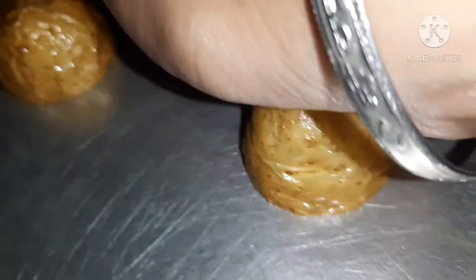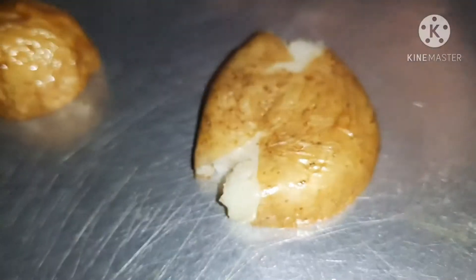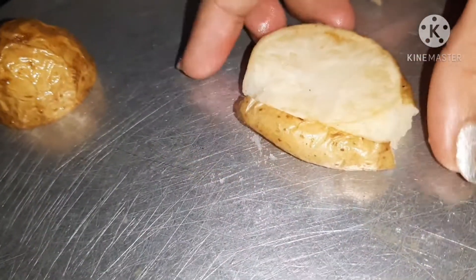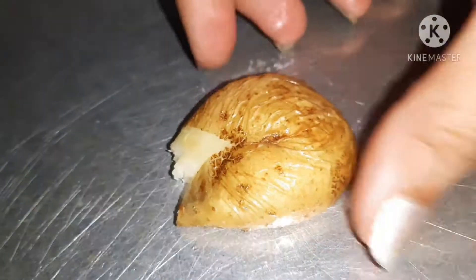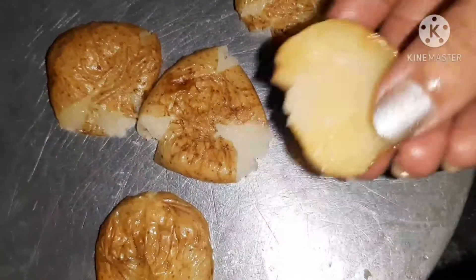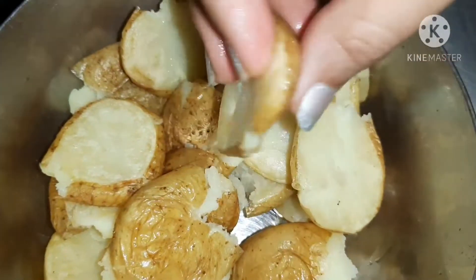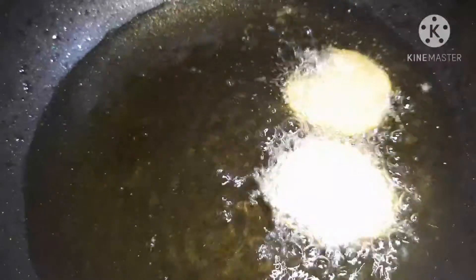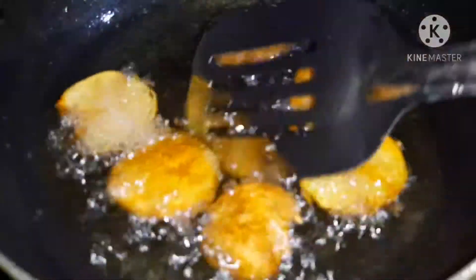You can press it with a spoon. If it needs to be hot, handle it carefully, then keep it for deep fry once more. Put all potatoes in the same way — keep them flat. Then we have to fry them. We will fry until they are crispy golden brown. My potatoes are crispy golden brown here. Now we will remove them.